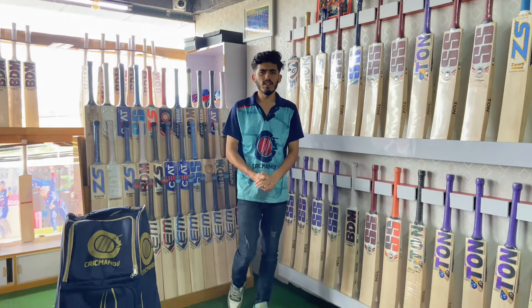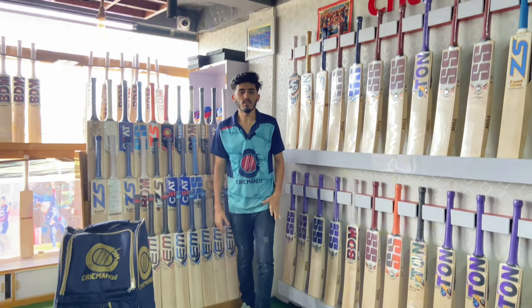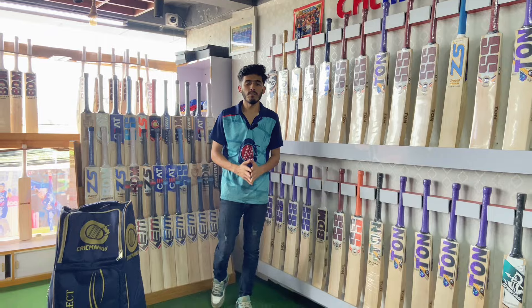Hello everyone. Welcome to the channel of Crick Mandu. Today I'd like to do a video on this premium kit set.